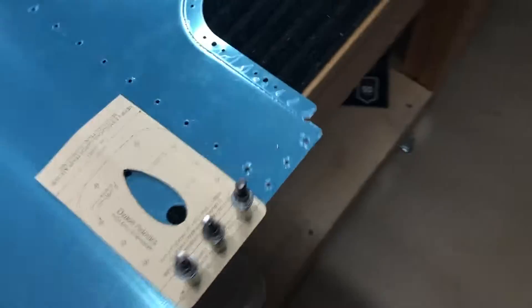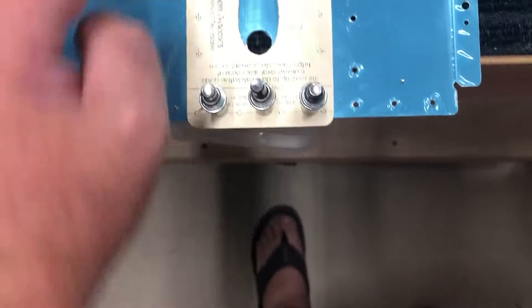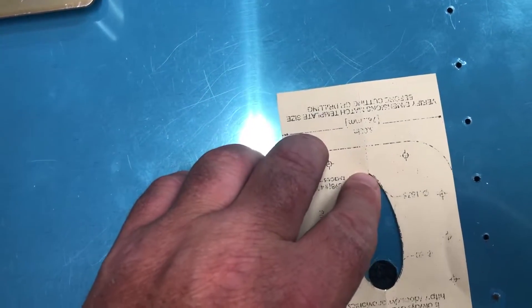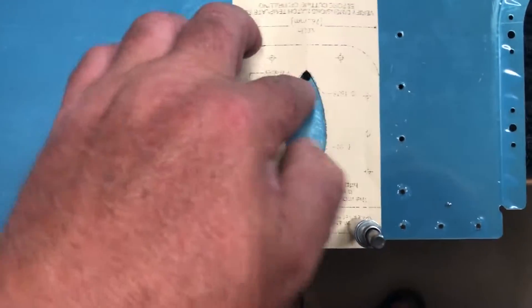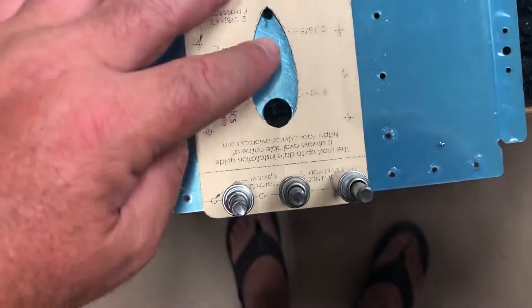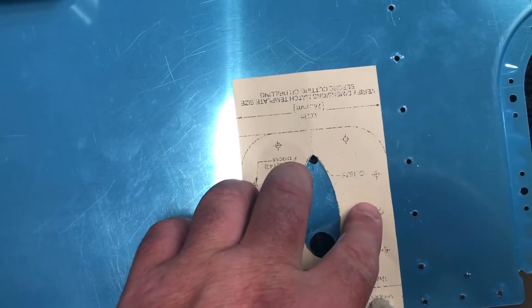I transferred these holes to a piece of paper and then I Clicoed the paper to the skin, and then it gives you dimensions for the holes. So before you cut this out, you'll want to center punch and then drill the holes to the size that it wants. Then I'm going to trace this and Dremel that out, test fit that it slips through, confirm all the holes line up, and then start drilling all of these holes.